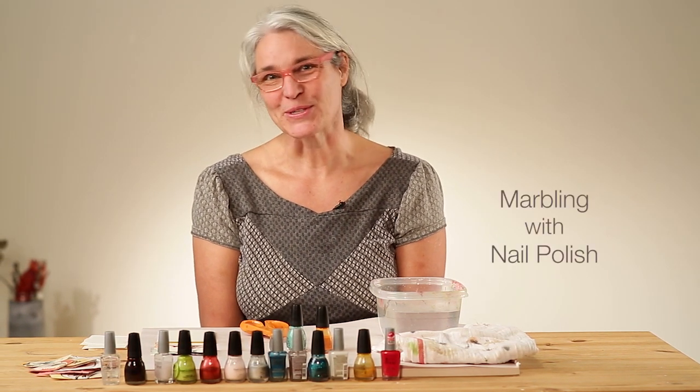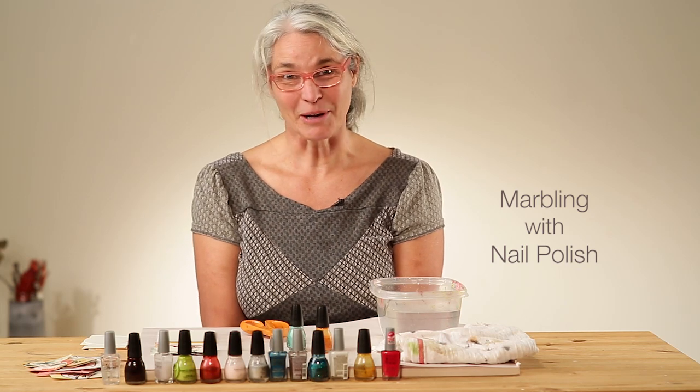Hi, this is Karla Sondheim and welcome to my studio in Seattle, Washington. Today I'm going to show you how to marble on paper using nail polish.